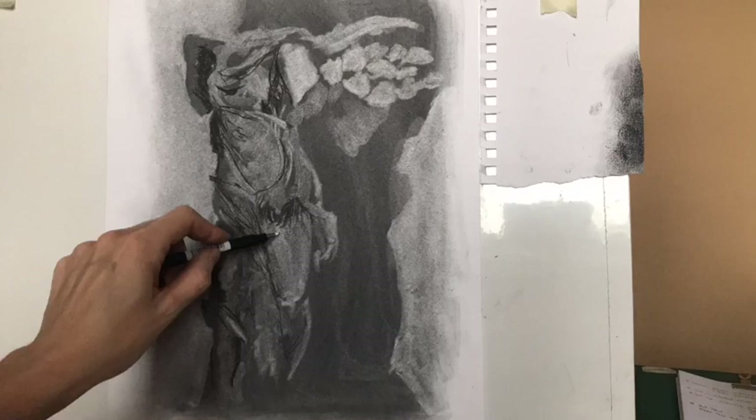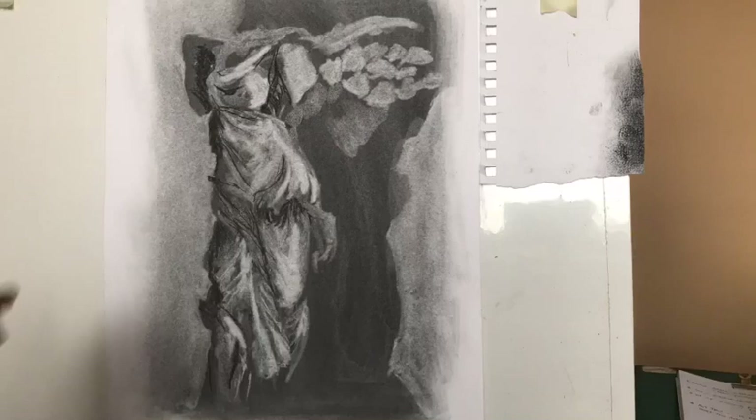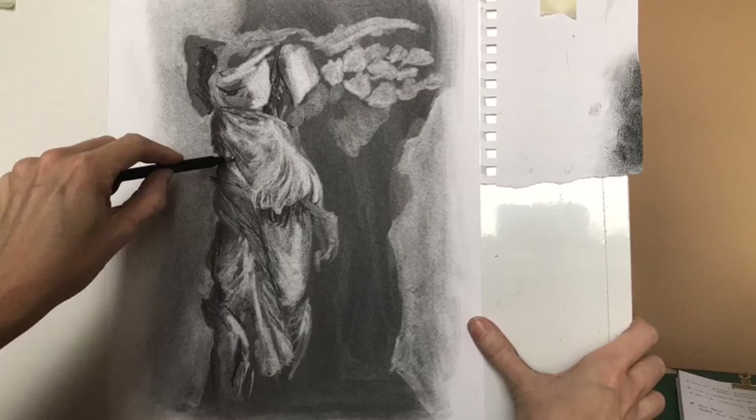By this stage I've started to draw in with some extra charcoal to give it definition. The tool I'm using looks like a pen but it's actually an eraser in a pen holder. I like to work in quite a linear way, and this allows me to really draw with the eraser and carve out those highlights in the drawing.